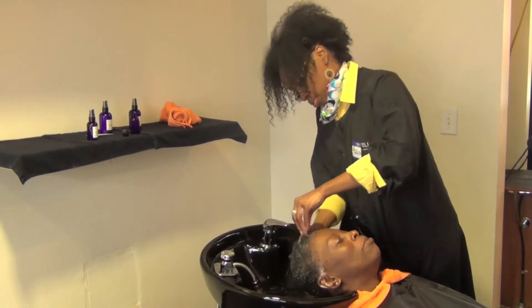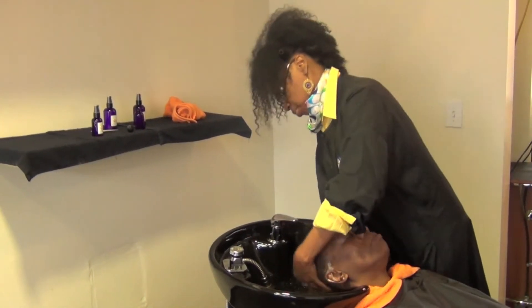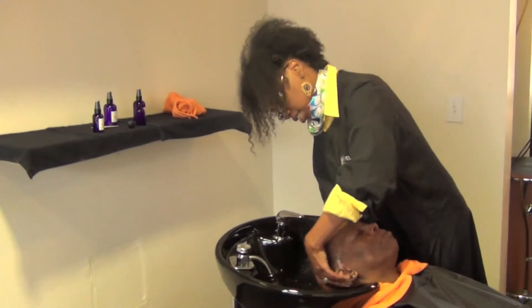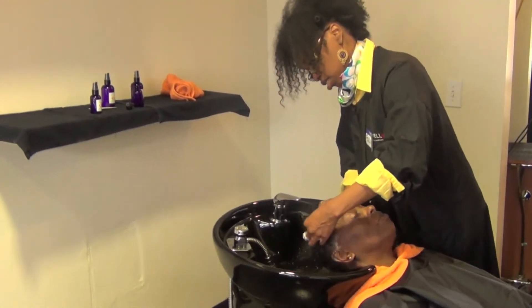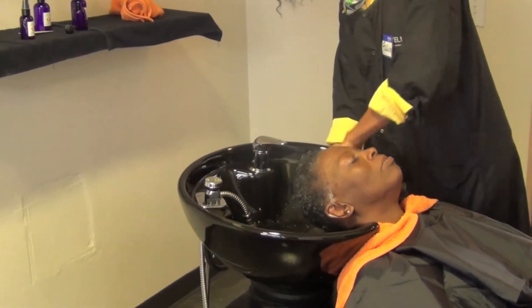Should I be rubbing my head every day? Yes, you should be showing your scalp some love and getting the blood circulating, especially to those thin areas, so that it can grow.